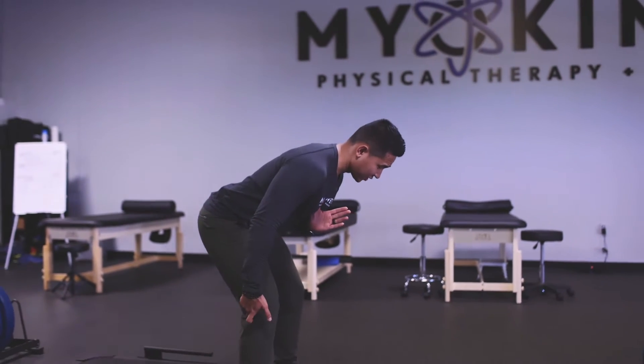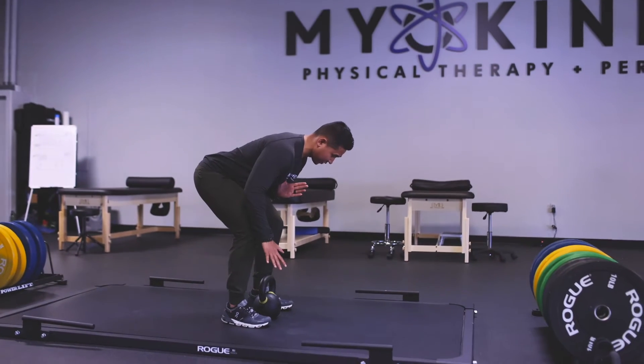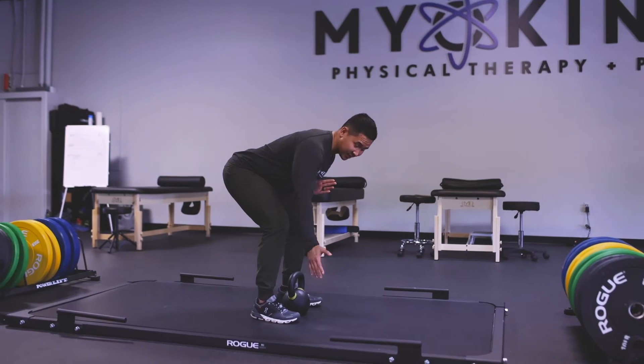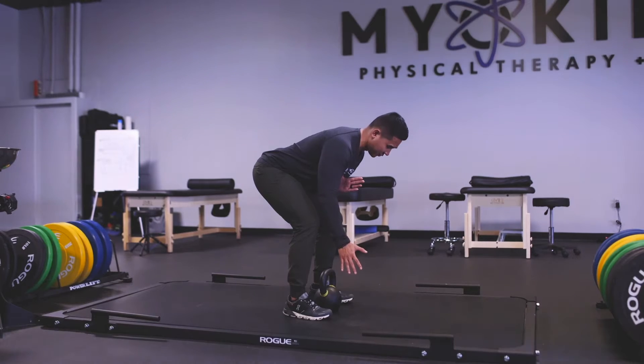Notice as I'm hinging down, I slowly bend my knees at the same time. So right here is a good hinging pattern. For those of you that do not have kettlebells at home, you can use anything — a gallon of water, dumbbells, whatever it is.